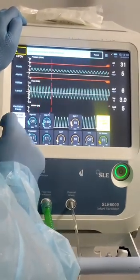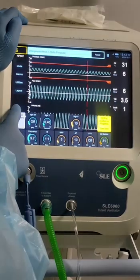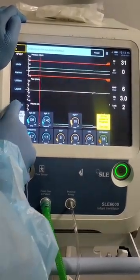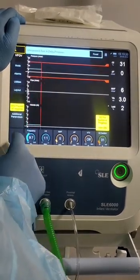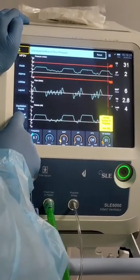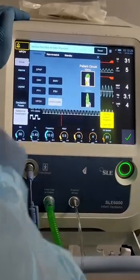There are additional options — you can switch and also do an explanation. You can do both: in case you want to auscultate the chest, you can do both. There is also a manual sigh option that you can perform.